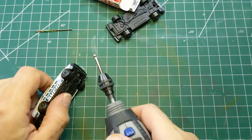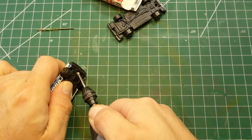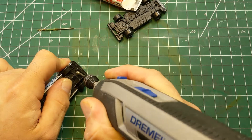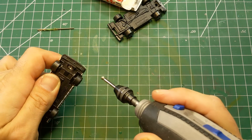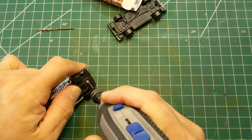Now we get to opening the car up. On the white, blue and black one, the post in the front was really mangled, so I took the burr tool on the Dremel and just gave myself a nice little spot in the middle to get the drill bit into.